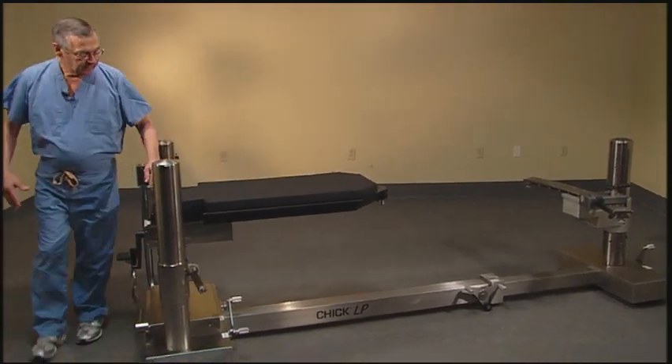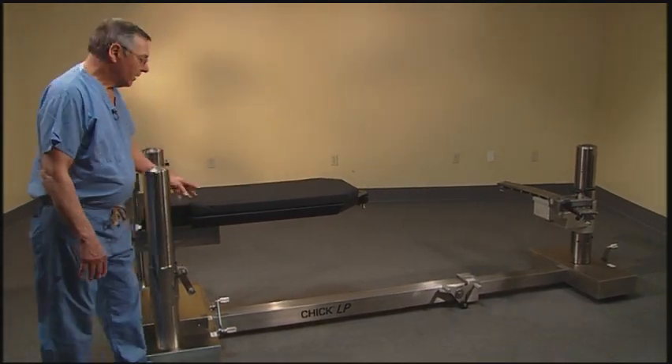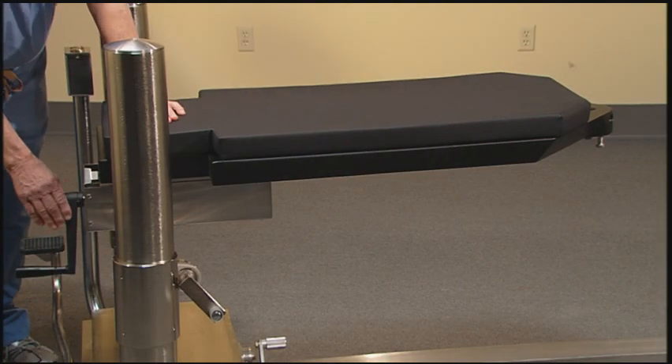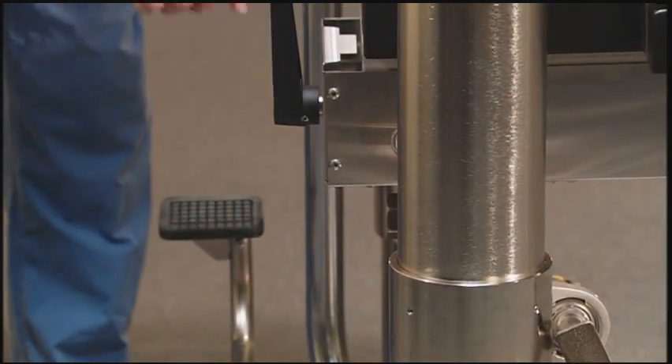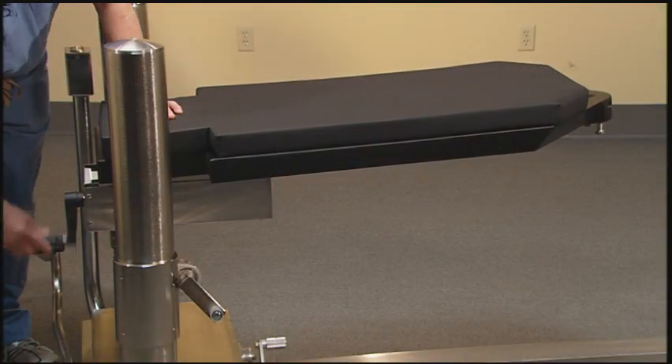For example, the tabletop will now lift and articulate a 500-pound patient. If during the procedure it becomes necessary to activate Trendelenburg, that can be achieved by using the crank at the head end of the table, and we can get 10 degrees of Trendelenburg.